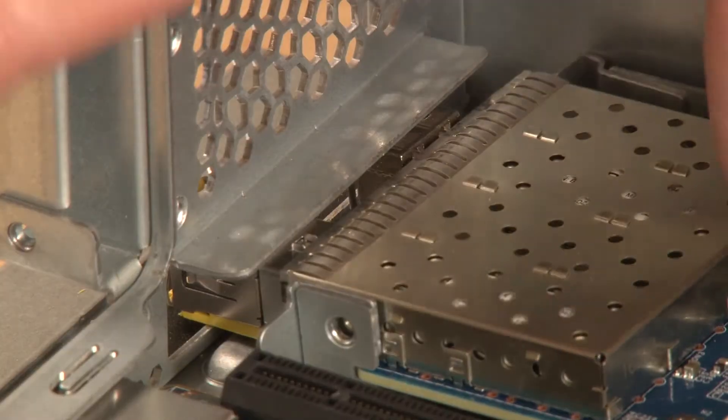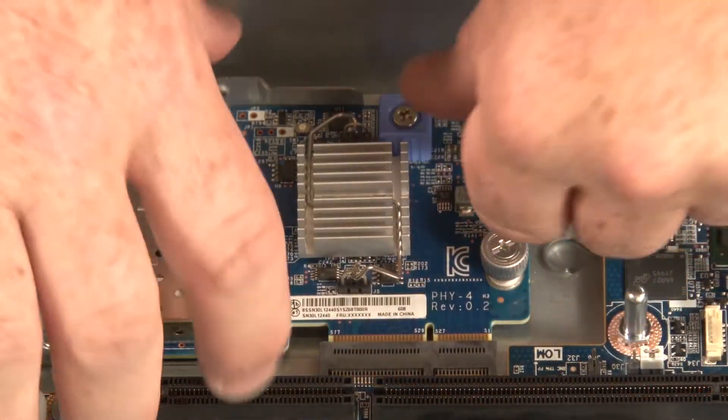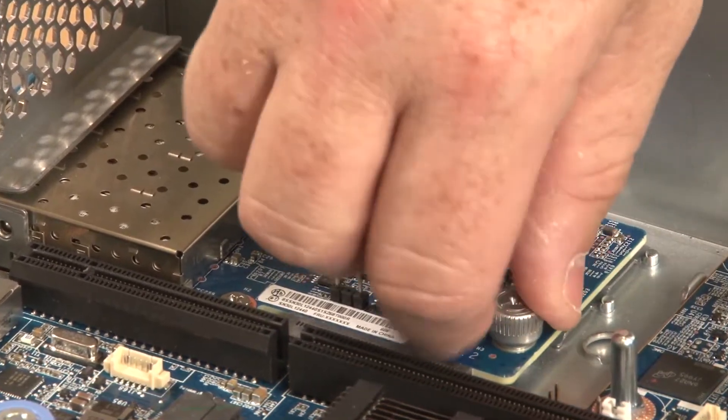Align and lower the LOM adapter ports into the corresponding holes in the rear of the chassis. Use the blue touchpoint handle to connect the LOM adapter to the system board. Fully tighten the thumb screw that secures the LOM adapter to the chassis.